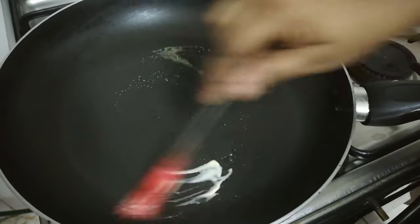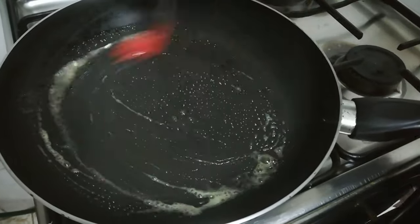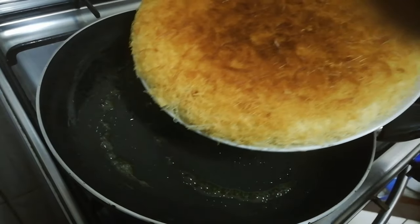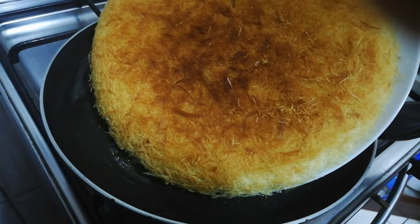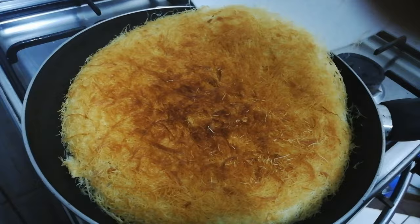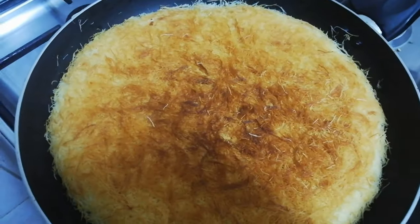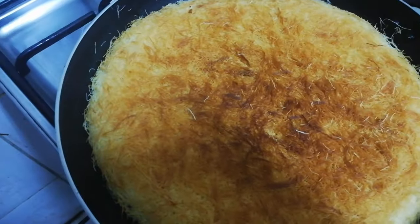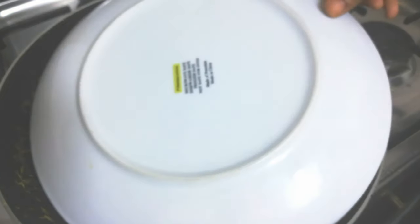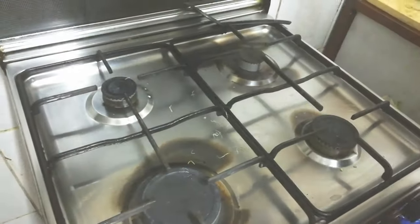Now I'm taking a pan to cook the other side. I'm putting some butter in the pan and spreading it all over. Now let's place the other side of the kunafa into the pan and cook for another 10 minutes on low flame, just like before. Let's wait and then flip it to see how it looks.